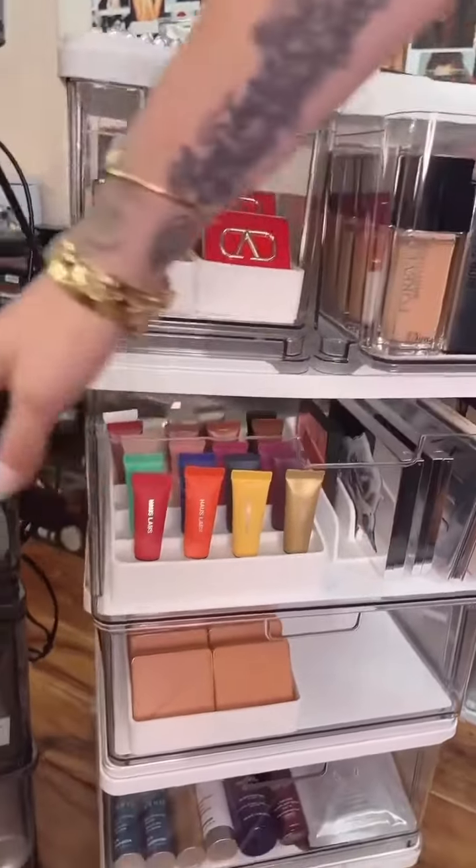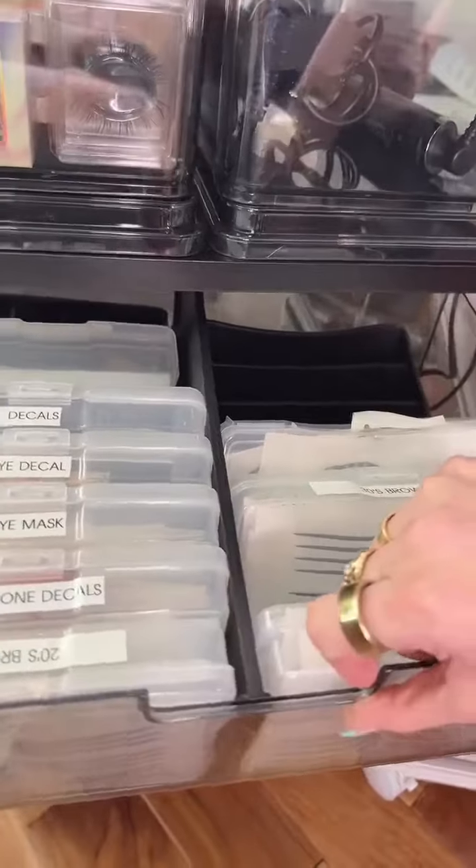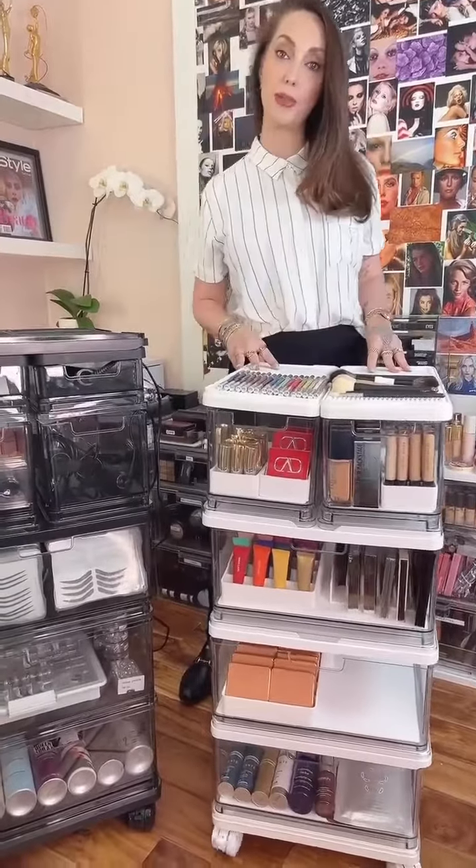The wider drawer gives you a little bit more room, and I have the dividers so you can organize within the drawer. You could stack them straight on the ground or put them on wheels so it becomes like a mobile cart.